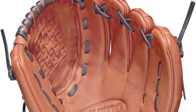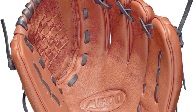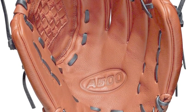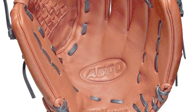The Wilson A500 WTA05RB1912 12-inch youth baseball glove is one of the premier selections from the Wilson A500 line.